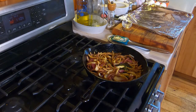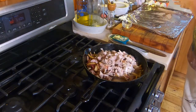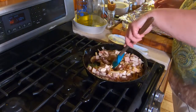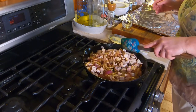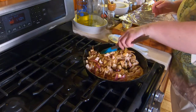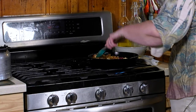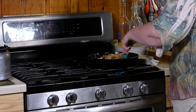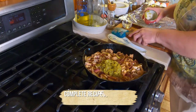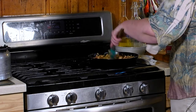After the onions have cooked a bit, we're just going to dump in that diced turkey. You're not necessarily cooking this through — you're just taking the chill off of it because they will be in the oven. I do have my oven preheating to 350, so this is probably going to go a minute or two. Going to dump in your four-ounce can of chilies, or if you prefer, you can always dice up a bell pepper in here.